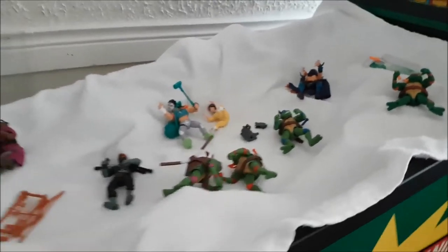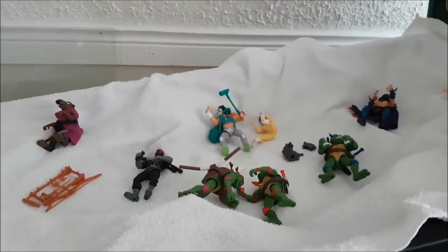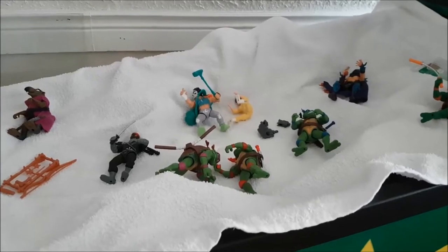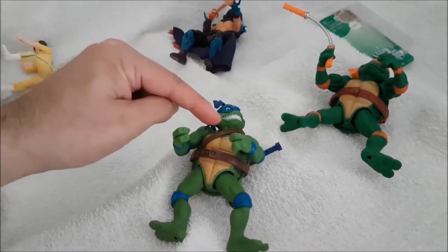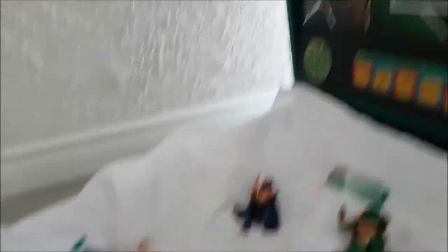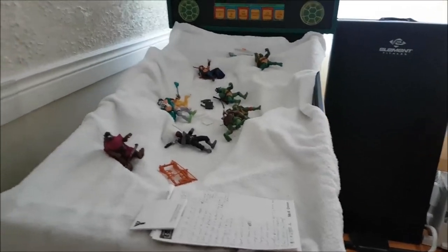Along with the figures there's also Splinter and some accessories. I might use this bo staff since the back glass shows it, even if it's technically Donatello's. That's the big endeavor today. I'll also put on the mylar — that'll take two seconds. These new toys are maybe around an inch bigger than the originals, so hopefully they fit. I like the new ones better; they have personality and really match the back glass.